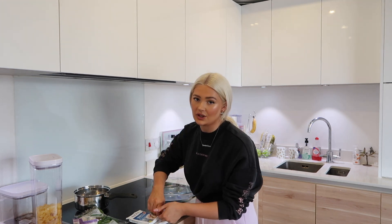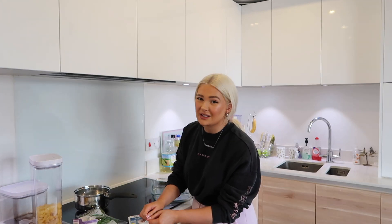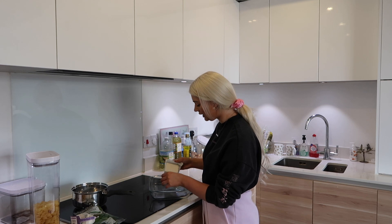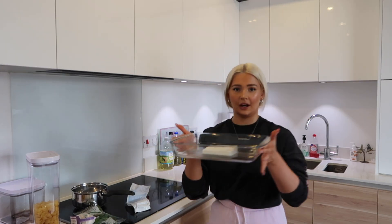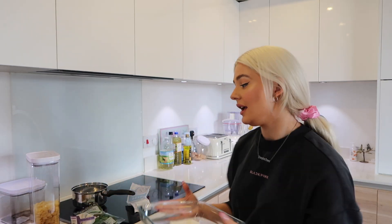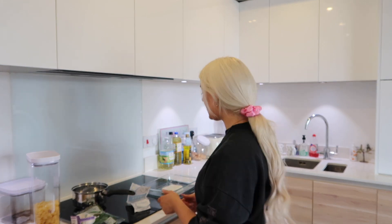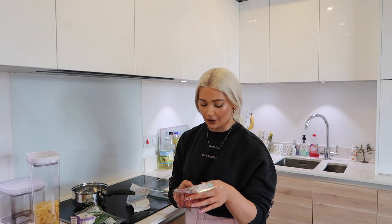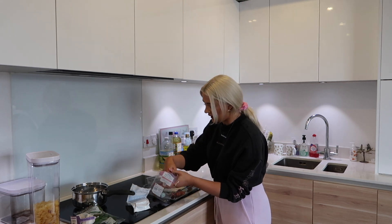I love feta cheese so I'm really looking forward to this — this is going to be my lunch, which I'm excited for because normally I just have like tuna and rice. Just put in the whole block of feta. It looks a bit gross — I mean, feta doesn't look that cute — but it is in. I'm going to add the tomatoes around it. I thought one pack would be enough but apparently you have to use two, so I'm putting them all around the dish. You definitely need two packs of tomatoes.